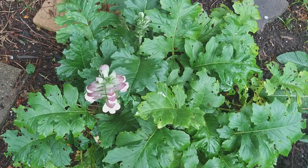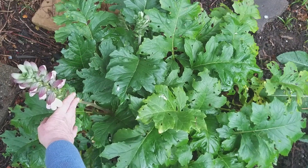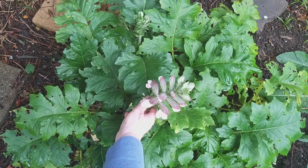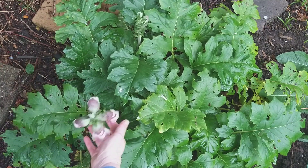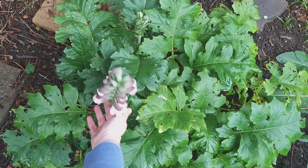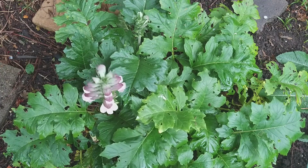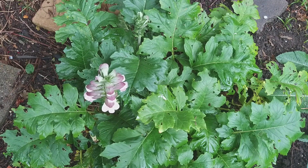My acanthus has got an awful lot of leaf and just two flower spikes. I need to make a decision — is this coming indoors as a cut flower or not? What would you do, bearing in mind I'm trying to grow flowers to enjoy indoors?